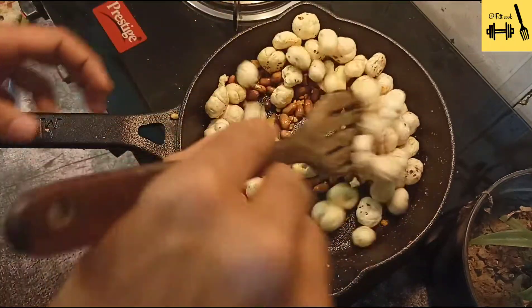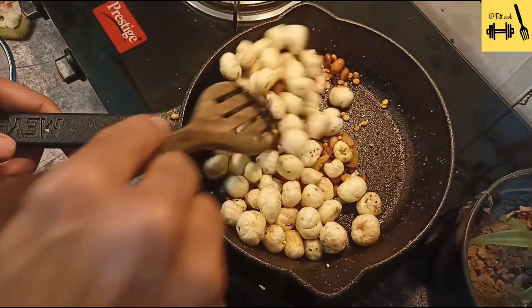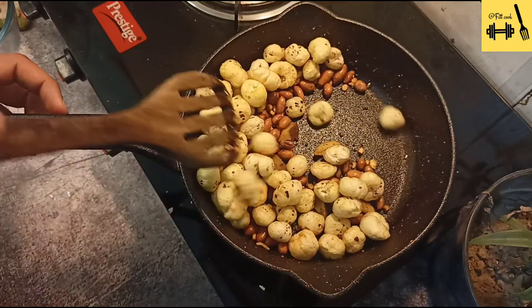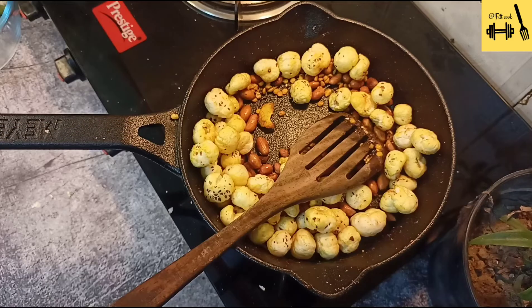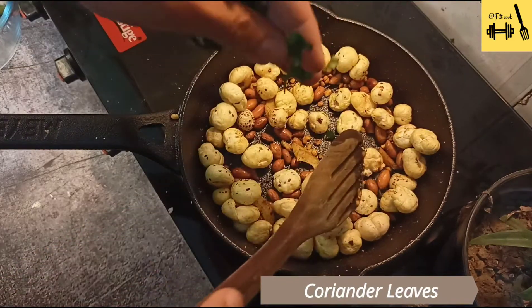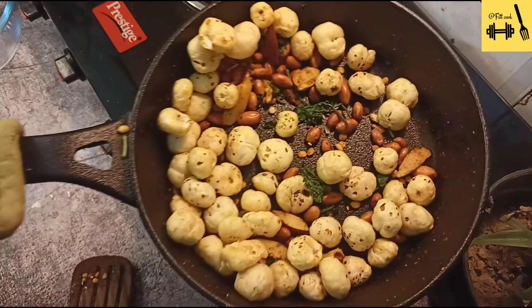Mix everything well so that the spices coat the ingredients properly. The best part of this recipe is that it comes with the goodness of good fats coming from peanuts and desi ghee. For even better taste, garnish the dish with some fresh coriander leaves.